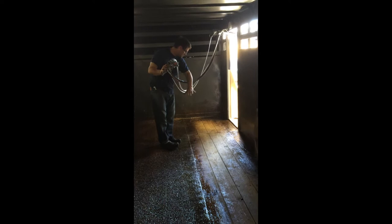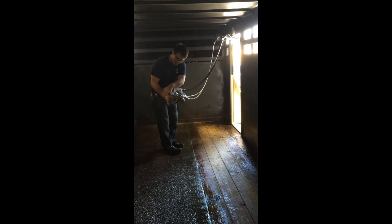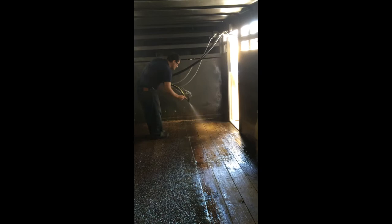I'm going to pre-wet the floor so we get a nice even coat of resin. Then I'm going to spray my fiberglass on and we'll get ready to put down the chicken grit.